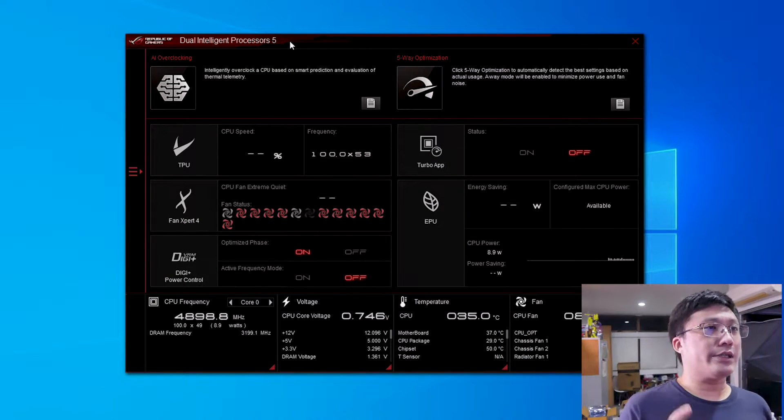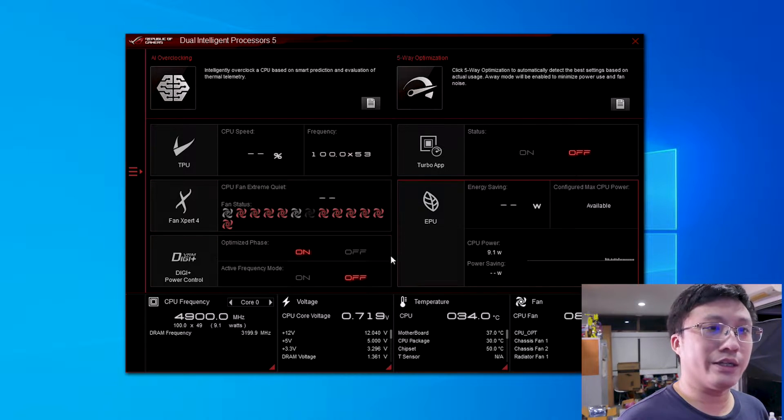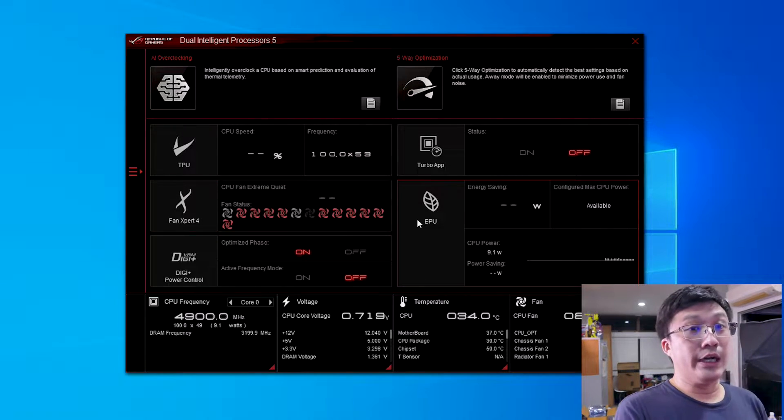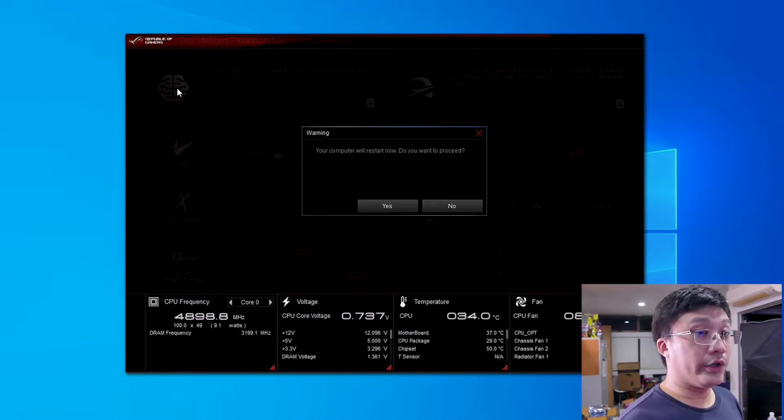At this point you might be thinking: I've got 5 gigahertz, but that's just 0.1 gigahertz more than default settings — I want to push more. You can actually. What I have here is ASUS AI Suite 3. I'm going to click the AI overclocking option. Your computer will restart now. We have rebooted the system after the AI Suite has finished trying to optimize. There's a bit of improvement here — instead of being stuck at 5 gigahertz, we are now floating at a median of about 5.1. Some cores are jumping to 5.3 and 5.4 at idle.